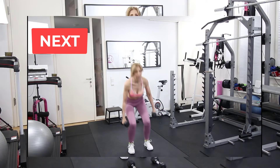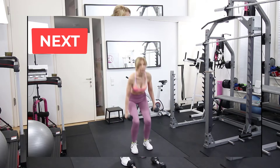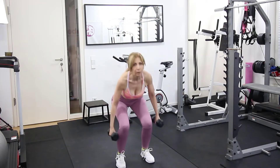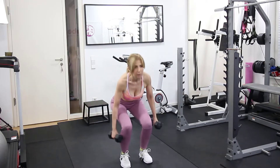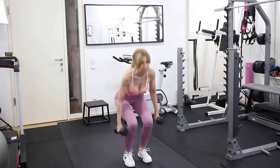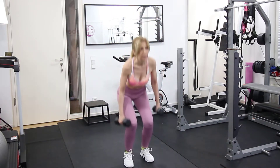For our first exercise we hold the weights and we do squats with side leg lift. Holding the weights adds extra resistance to our lower body and we work particularly the glutes, quads, the hamstrings, and the outer thighs.